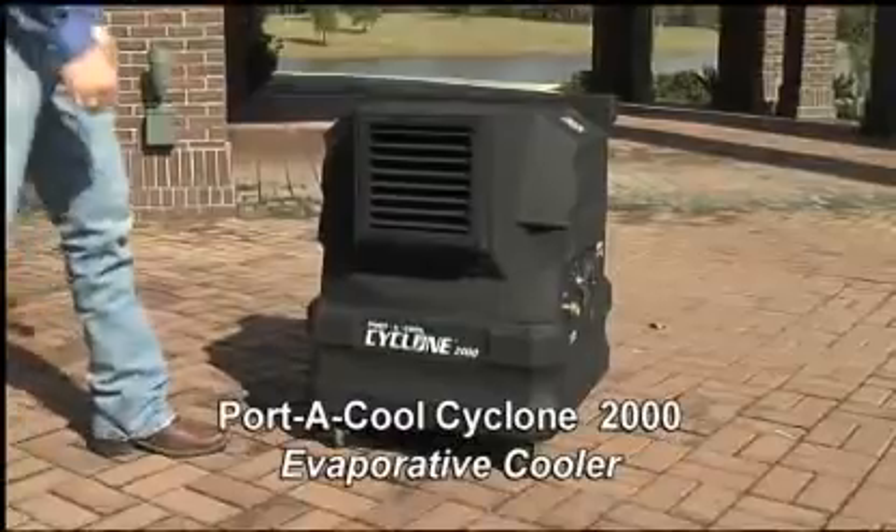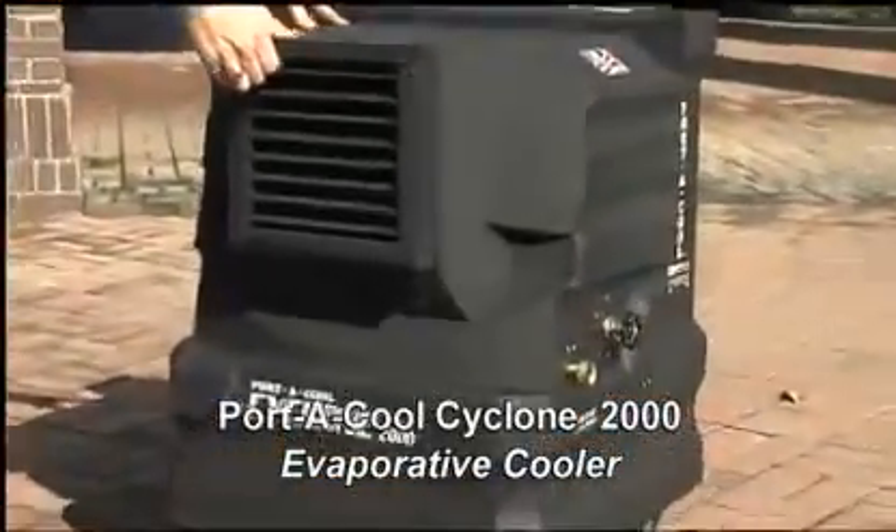Today we're reviewing the PortaCool Cyclone 2000 2-Speed Evaporative Cooler.